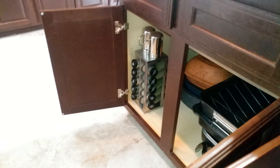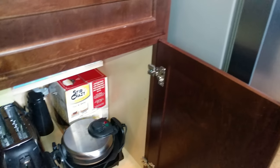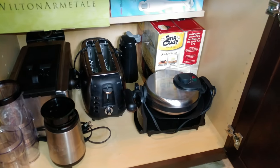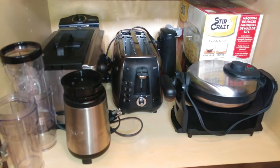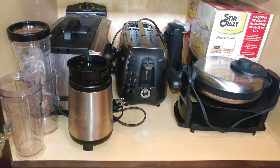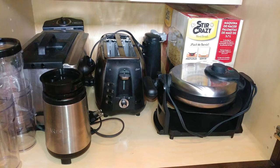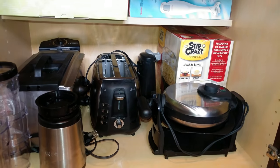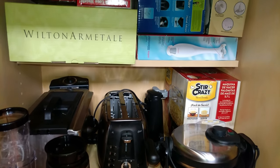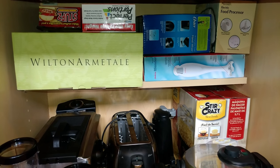Here I have all of my small appliances — items like my personal-size blender, toaster, waffle maker, can opener, and some other fun items at the top.